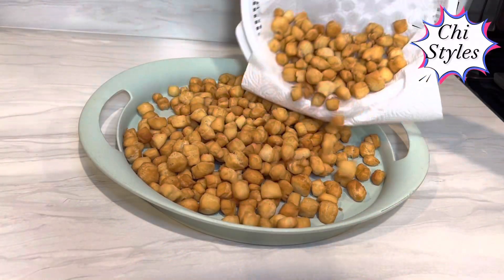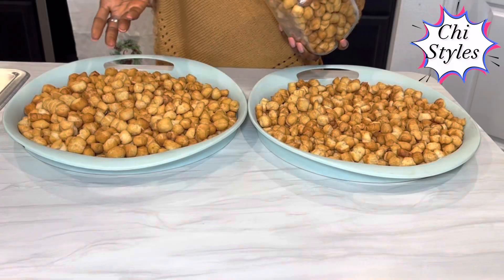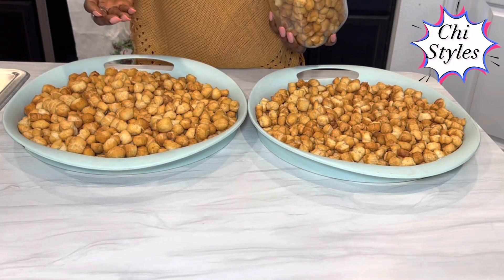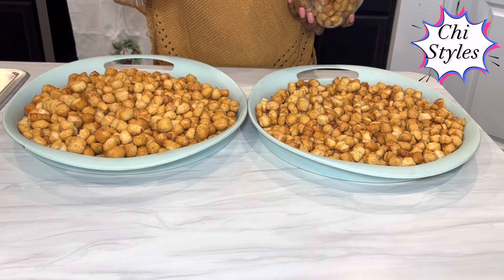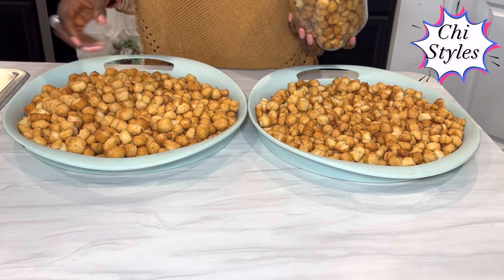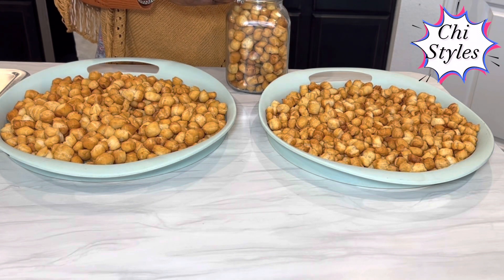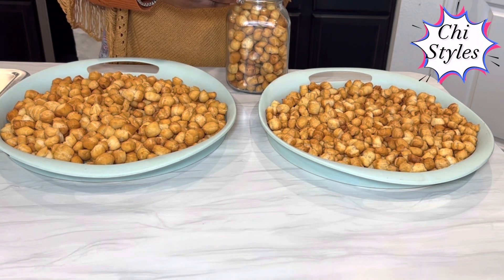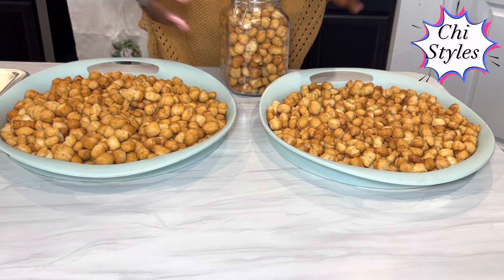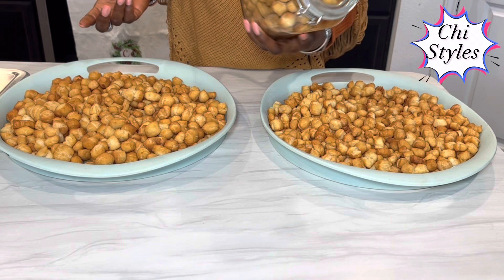I will pour this in a tray to cool off while I complete frying the remaining chin chin. Guys, I present to you this yummy chin chin — crunchy outside and soft inside. This chin chin is the best ever made! I am going to cover this container to make it airtight. That way, my chin chin will be very well preserved. It is not good for air to get into your chin chin. Feel free to put it in your fridge if you want, so that this holiday season you can have something to snack on at home.